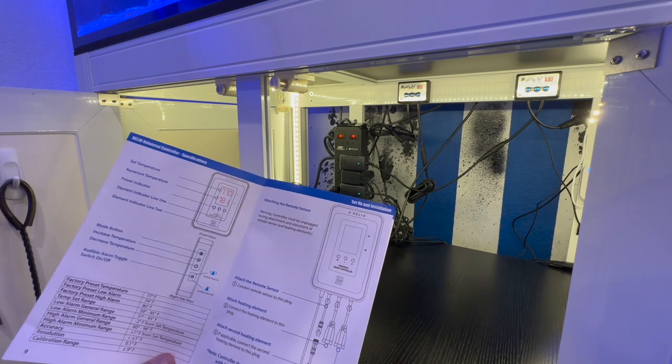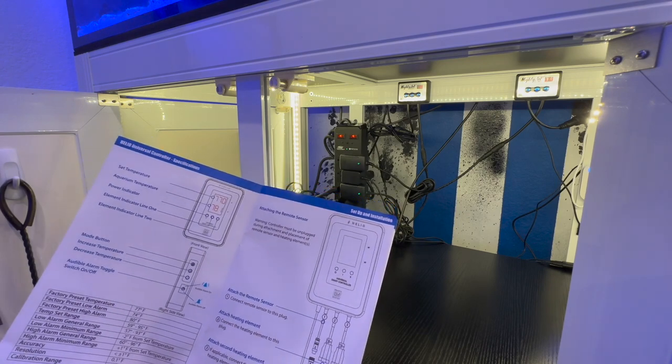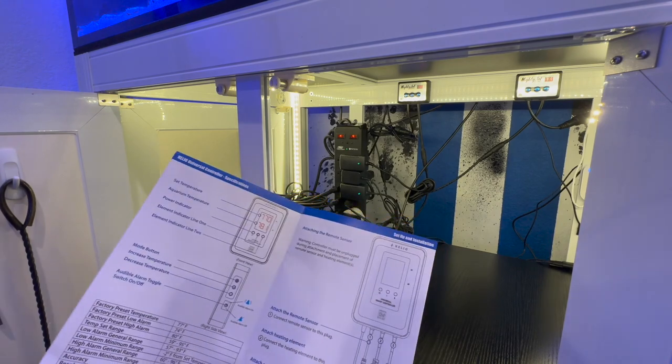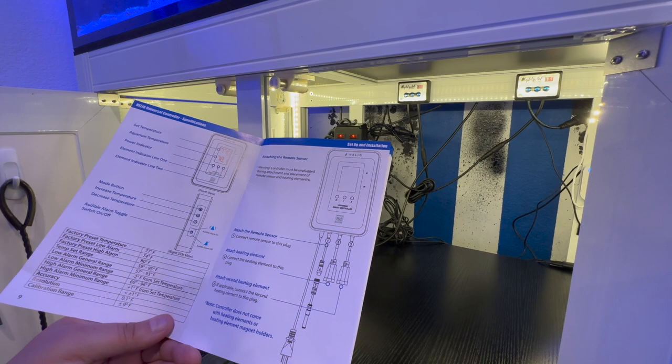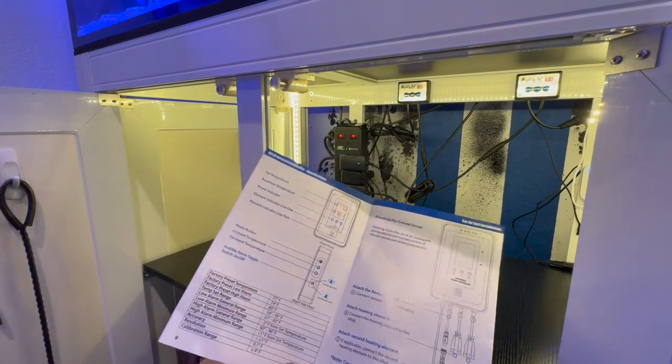I'll show you guys in a second how I set up the actual temperature probe inside my tank.